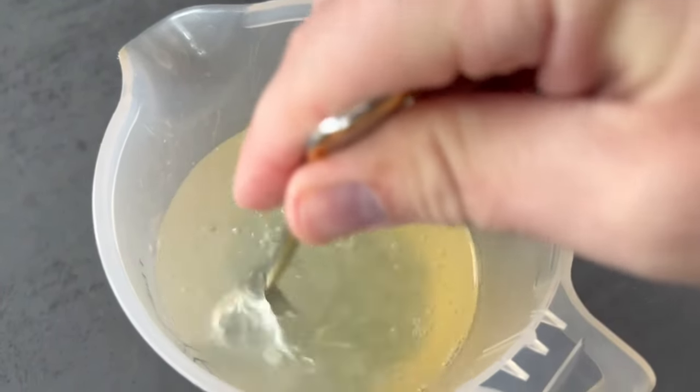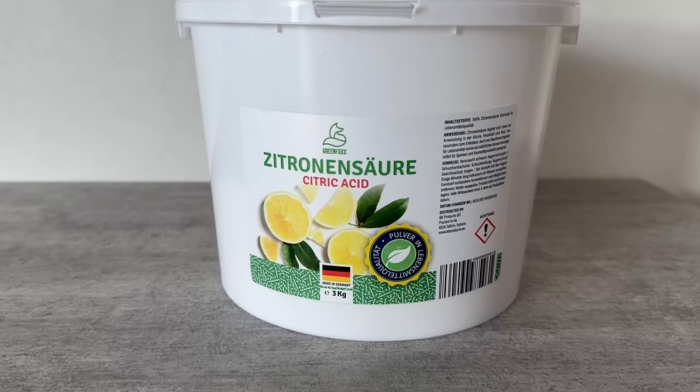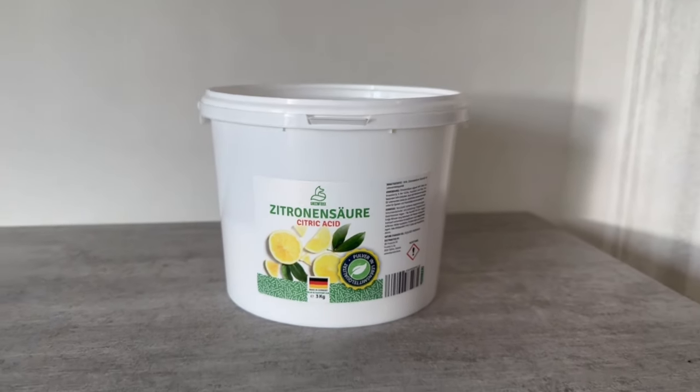If you don't want to use lemon you can also use citric acid. You can get it from my shop — you can find the link below in the video description. The citric acid is the driving factor for what we want to do.